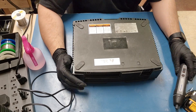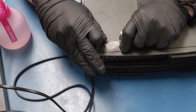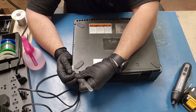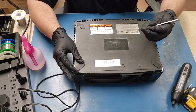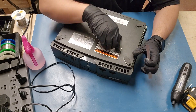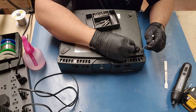No one has ever opened this Xbox before — this should be interesting. I picked the wrong side to start on. Forgot about that — it's always this side right here. I always try my best to maintain the adhesive. There we go. Let's go ahead and open this bitage up.